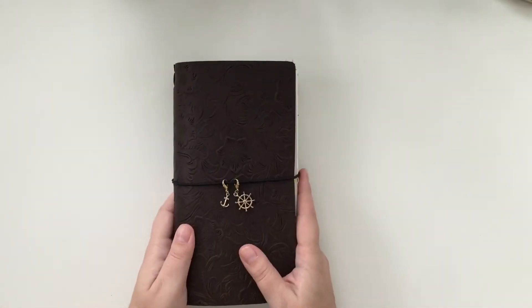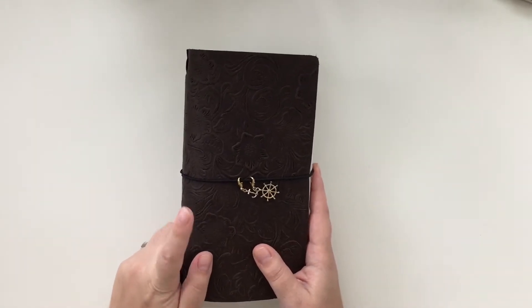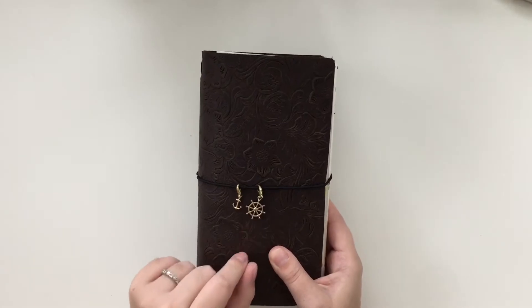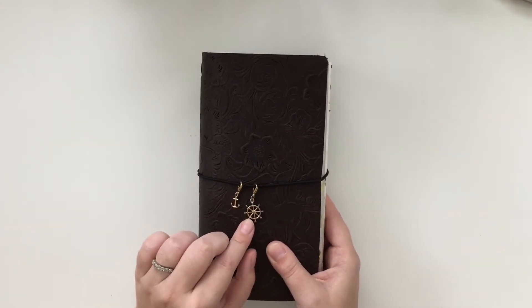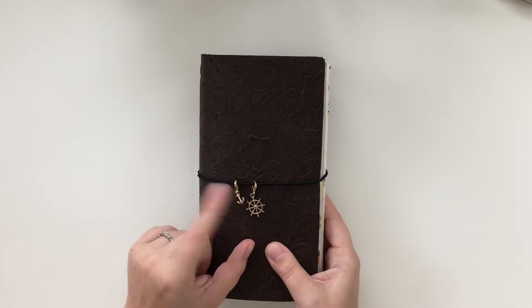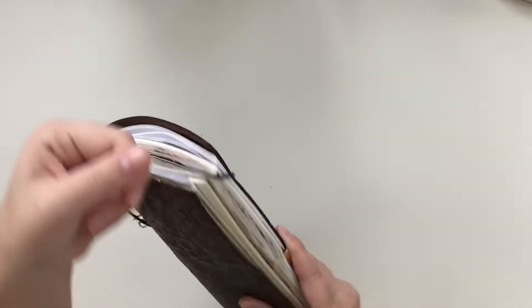This is what I have used this year. This is a ZLYC traveler's notebook. I purchased it on Amazon and I really like it. I put these charms on myself — they were on a necklace and the necklace got knotted and the chain broke. So I bought some lobster claw clasps from Michael's and put the little charm things on there.